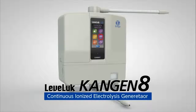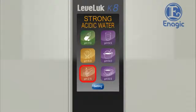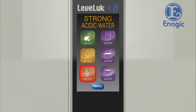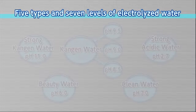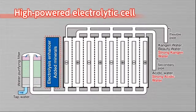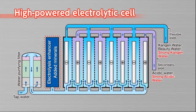With only one touch, the continuous ionized Kangen and strong acidic water generator Levluck Kangen 8 can make five types of water: Kangen water, clean water, beauty water, strong acidic water, and strong Kangen water. It provides five types and seven levels of electrolyzed water depending on your needs. This is made possible by a high-powered electrolytic cell with eight electrode plates.